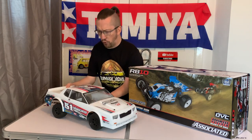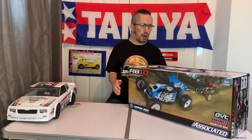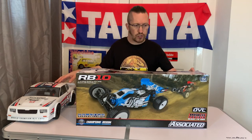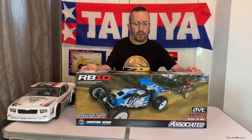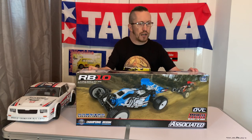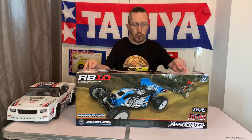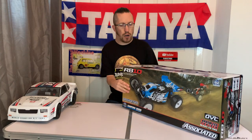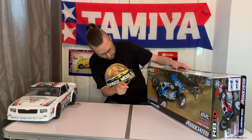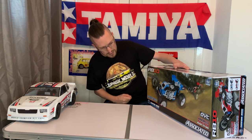I absolutely love the SR10 so I thought we'd get the buggy in as well — always been a fan of Associated buggies. So yeah, the RB10: 1/10 scale, ready to run, two-wheel drive, electric off-road buggy. From the box it's ready to run, 1/10, two-wheel drive, electric powered, off-road, 2.4 gigahertz radio, and it's all pre-painted.